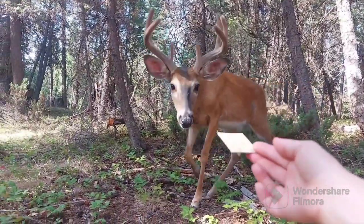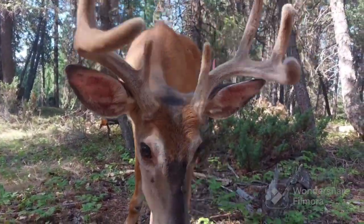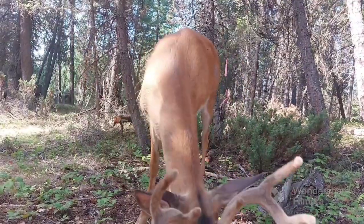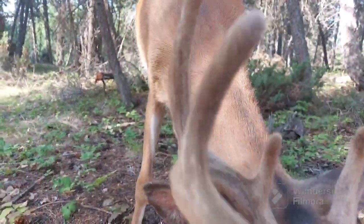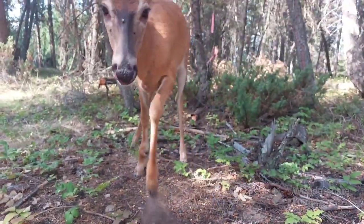And again our friend comes by. He is coming at least twice a day, looking for a treat and attention. He is still shy, but he has gotten friendlier and friendlier as time passes.